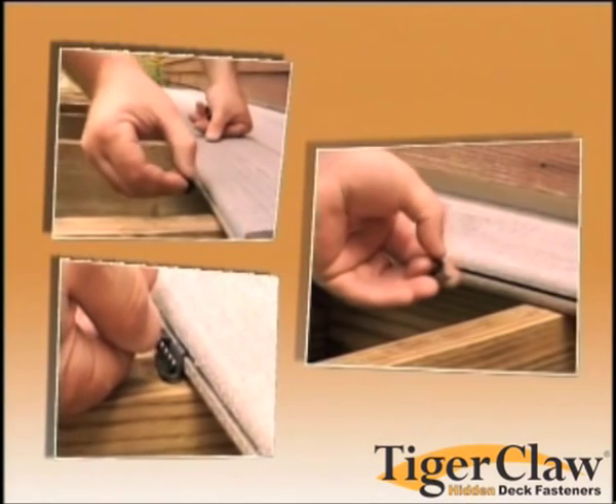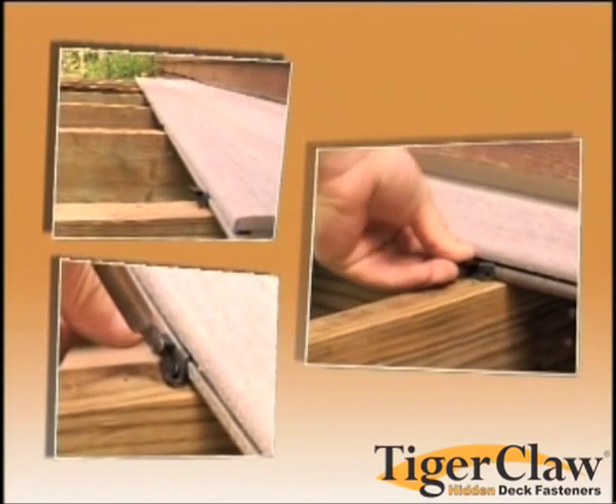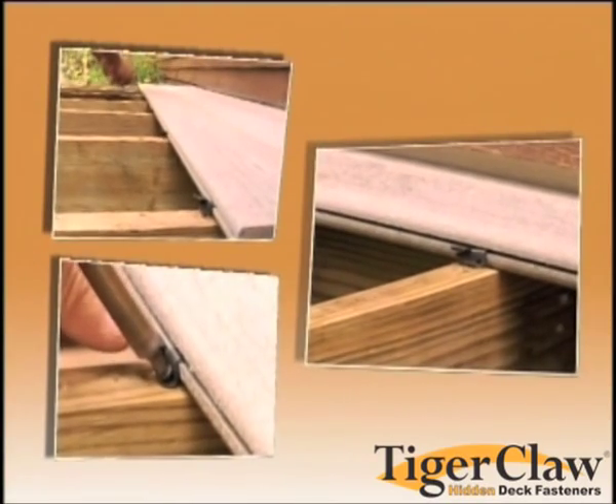The TCG Stainless Steel Fastener is made for 5 or 4 inch pre-grooved deck boards or any square edged boards with router grooves.